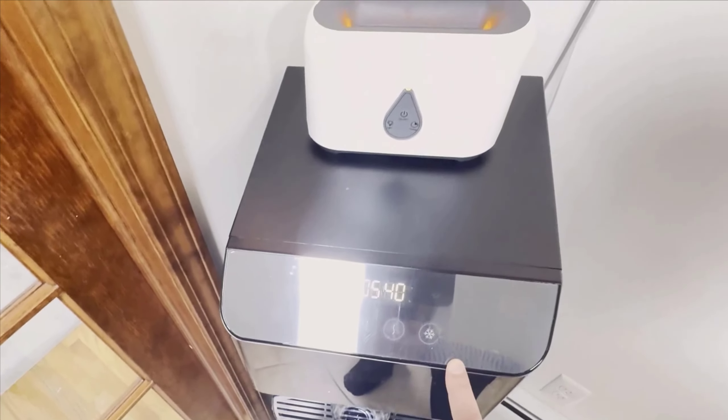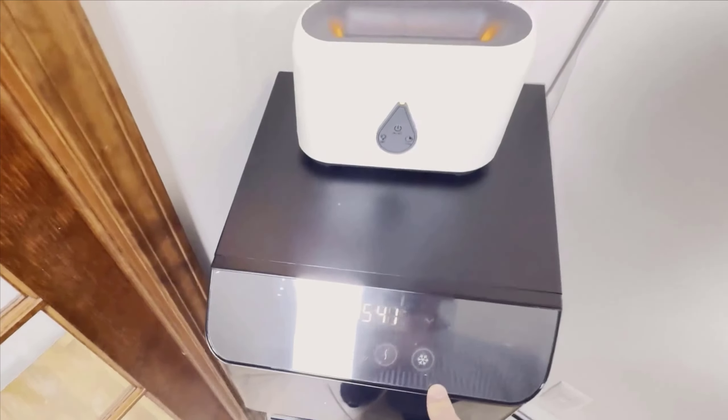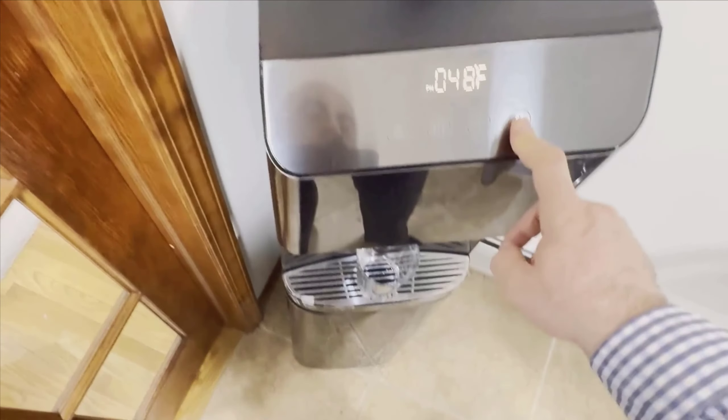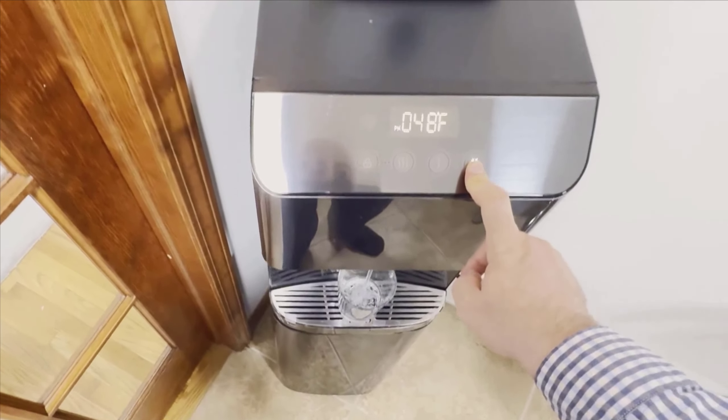Hi everyone! I am excited to share my experience with the Brio Moderna UV self-cleaning bottleless water cooler dispenser with filtration. We've been using this fantastic appliance for almost three years now, and it has truly exceeded our expectations.